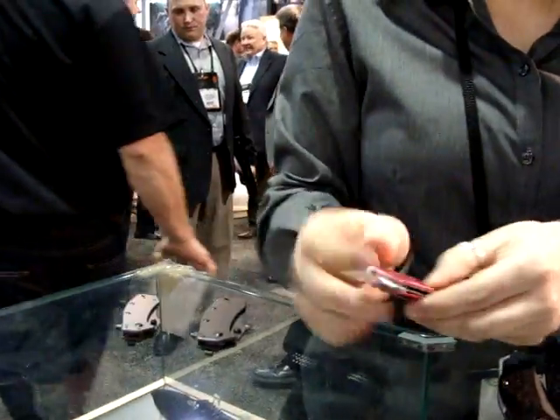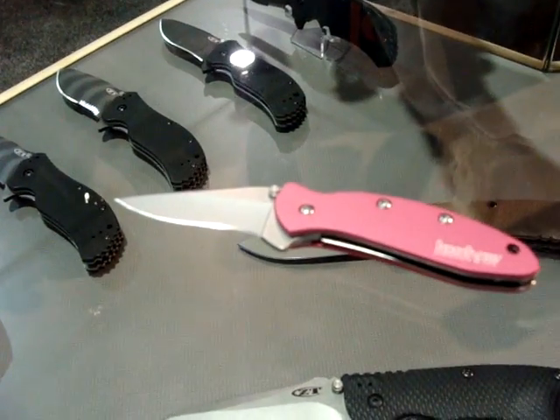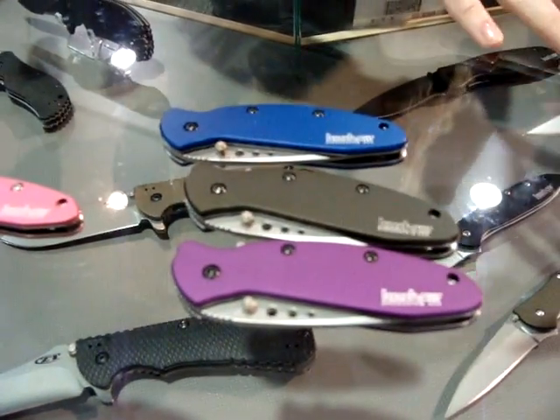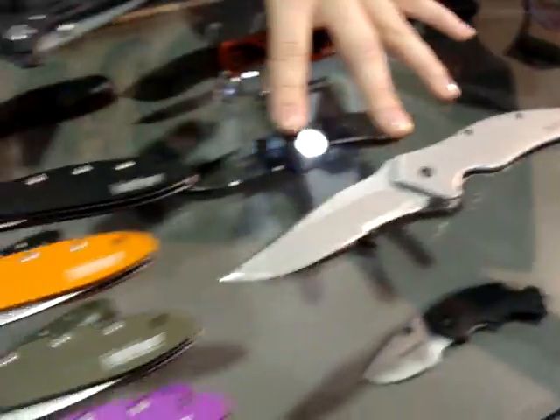Some people ask why it's called an onion - Ken Onion was the designer for these knives. A very good designer and an outstanding gentleman as well. So we have the chive, the scallion, the leek, and the shallot. These are all going to be variations, and if you notice the names, they're all going to correlate with the name of the onion and the size of it. So when people look at it, you kind of know what's going on.